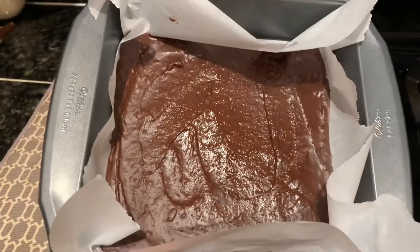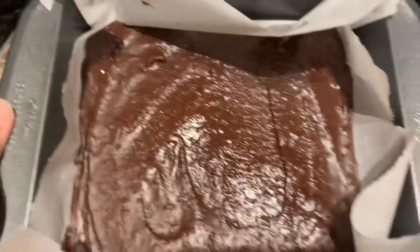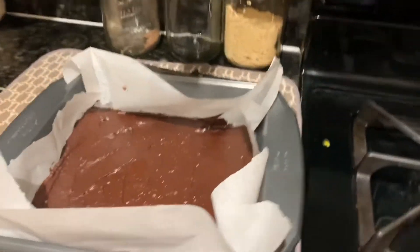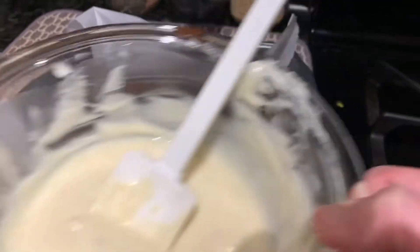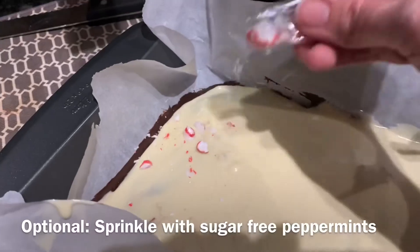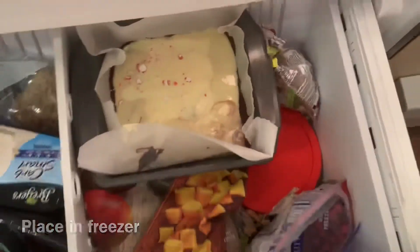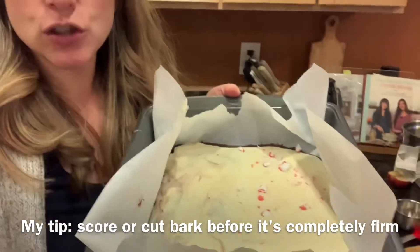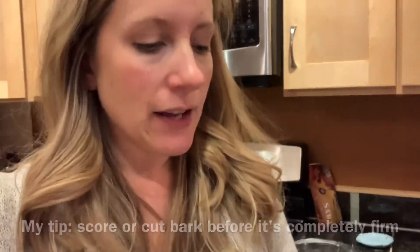I took my pan out of the freezer - it looks kind of solid around the edges, maybe not quite completely solid in the middle, but that's okay - and I'm going to go ahead and put the white chocolate mixture with a little bit of coconut oil mixed in on top. Before I put this back in the freezer and before it gets too frozen, I'm going to go ahead and cut it so that later on when it's harder it's not harder to cut - otherwise it'll kind of just break apart. If you want it to cut neatly, cut it before it completely solidifies.